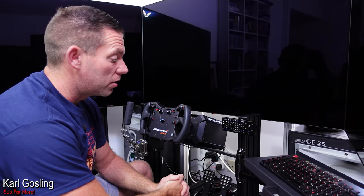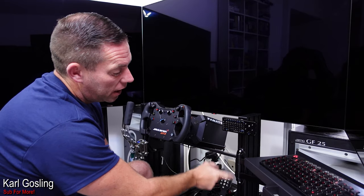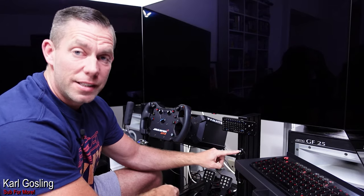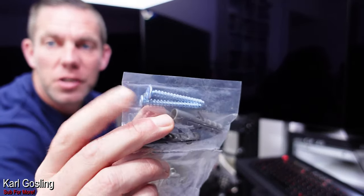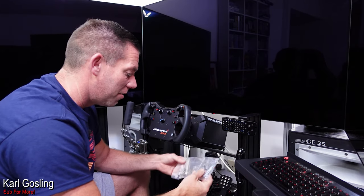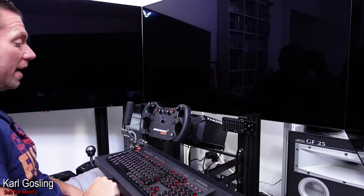Installation was really easy — just two t-nuts in the upright aluminium profile section, one there and one there, to allow the TV mount to rotate with the keyboard tray attached. What's funny is that, confirming it's a generic TV mount, the holes the two bolts go through into the M6 t-nuts are actually countersunk — designed for tapered-head screws. The bolts we get don't have a taper, so it's a bit mismatched, but it still holds just fine.